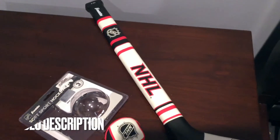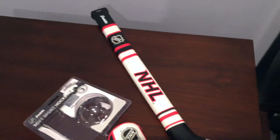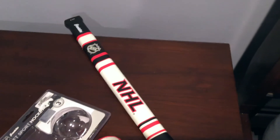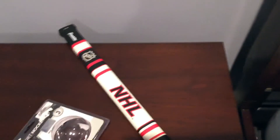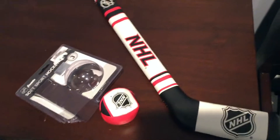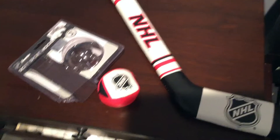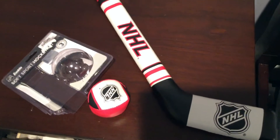My husband is a really big Rangers fan. I'm not the most sporty person, but I do like to introduce my son to different sports. He is 21 months and I'm just starting to introduce him to different things — basketball, soccer, hockey.